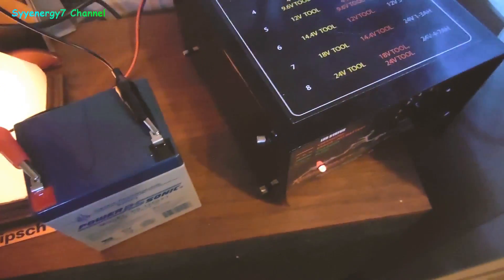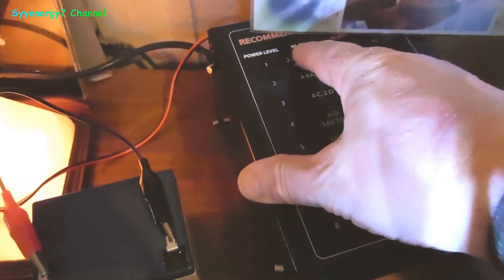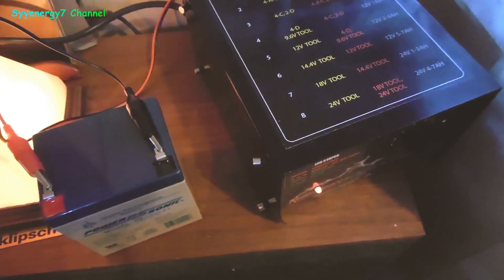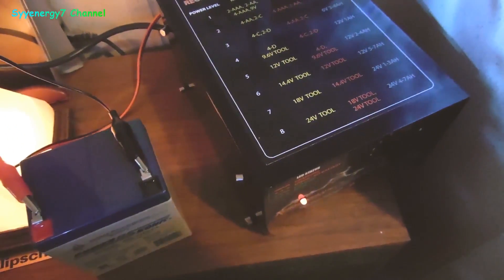I'm so sold on this that I'm actually going to get a cordless drill. I'm getting all brand new batteries — Tenergy batteries, nickel cadmium for flashlights. I've got a dozen of those D-cells coming. Because once I buy those and use this charger, I'll never have to buy batteries again.